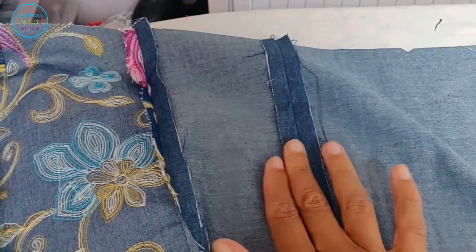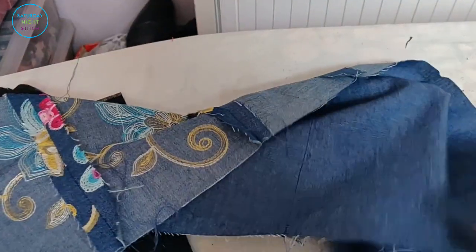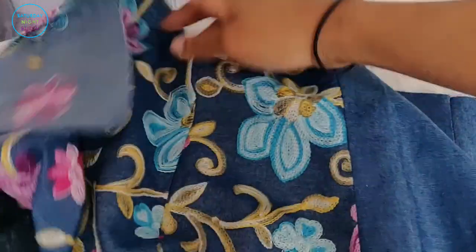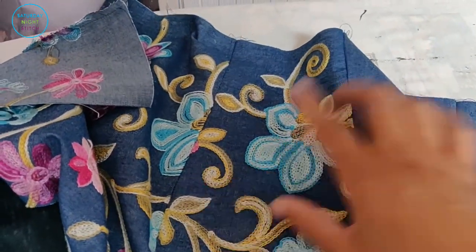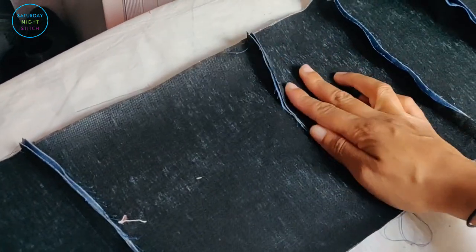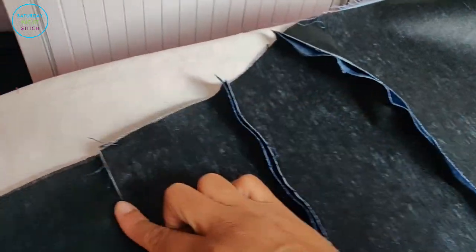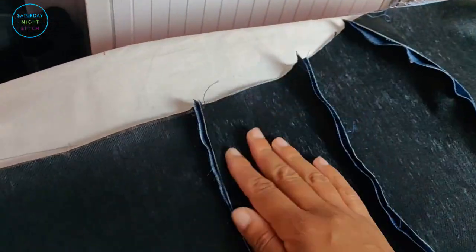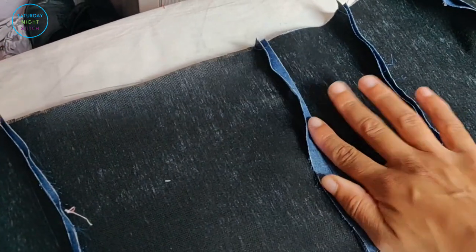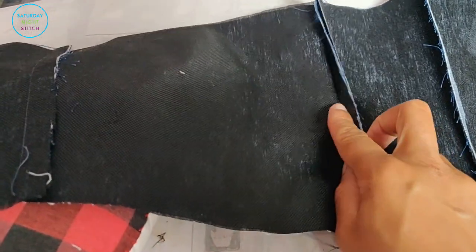Now we're going to press the seams. For the main fabric piece, we're going to press the seams open so they look really nice on the outside. For the lining, we're going to press them to one side — inward like this — because this is where we're going to be channeling through the boning. So not pressing them open — pressing them to the inside.